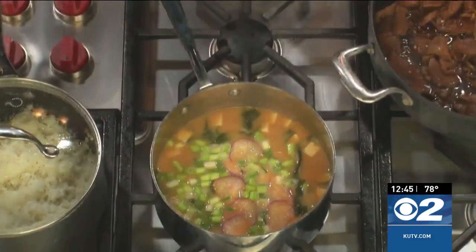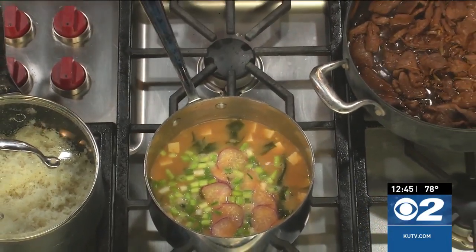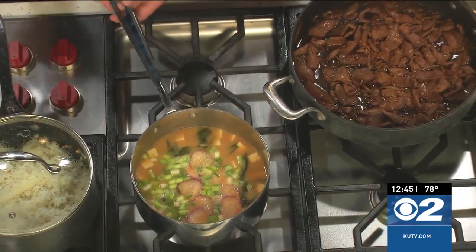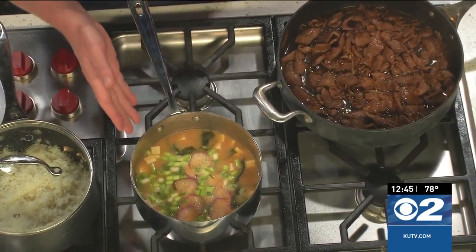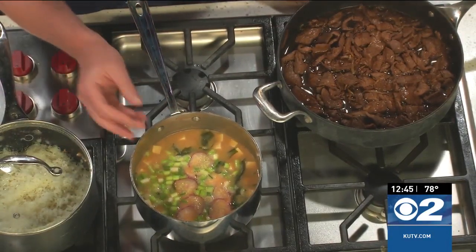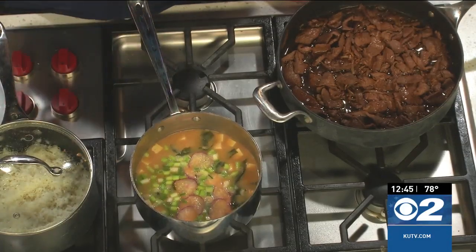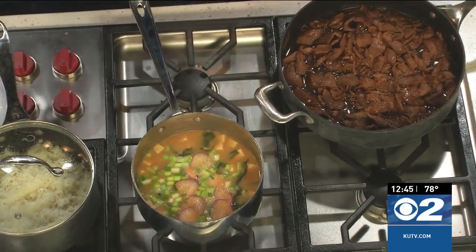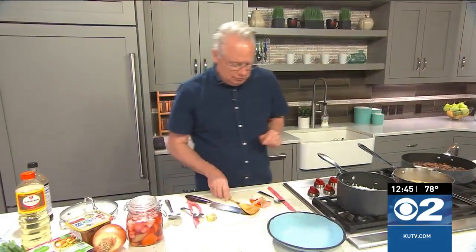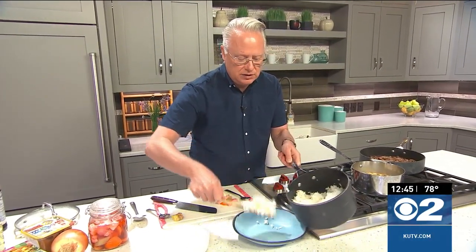You want it to simmer for a few minutes to reduce down a little bit, because there can be a lot of liquid from the meat. Over on the miso soup end, I've gone ahead and added in all the other ingredients: tofu, green onions, sliced radishes, dried seaweed, and of course the miso soup base.